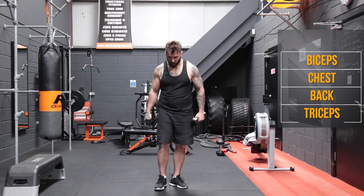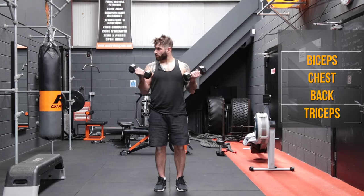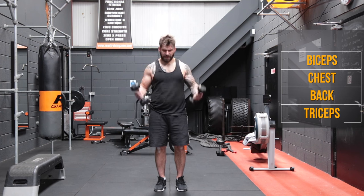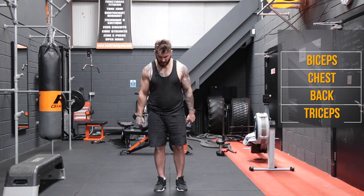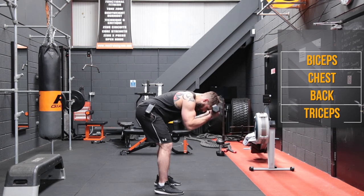Quick shake out — try not to drop the dumbbells though. And we're back to our bicep curls. One, two, three, four, five, six, seven, eight, nine, and ten. Hammer curl time. One, two, three, four, five, six, seven, eight, nine, and ten. And we're going to do our bent over curls, last set. One, two, three, four, five, six, seven, eight, nine, and ten.